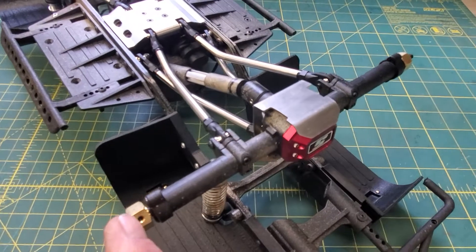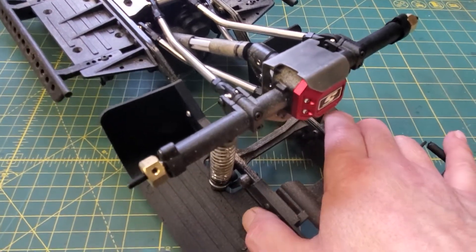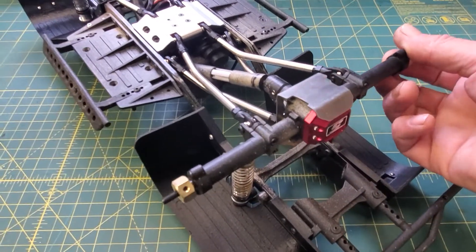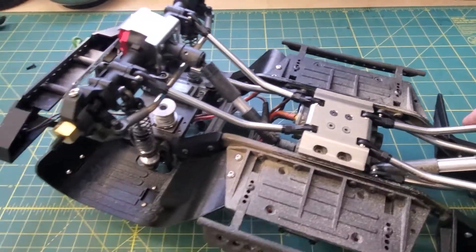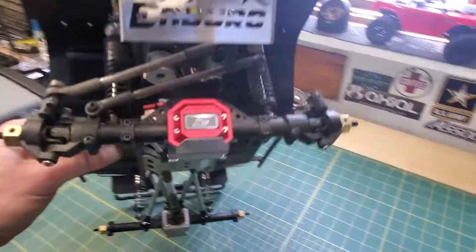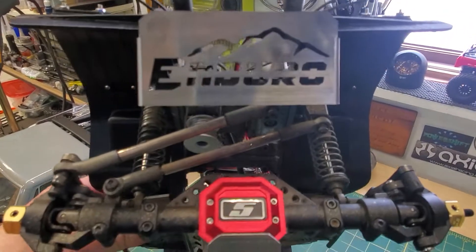So, what do we got? We've got the liners, we've got the aluminum brace, we've got some brass wheel hexes, the skid plate, the diff cover, the center skid plate, the links — same thing up front, same installation. But this was really nothing other than just neat looking, so I got it.